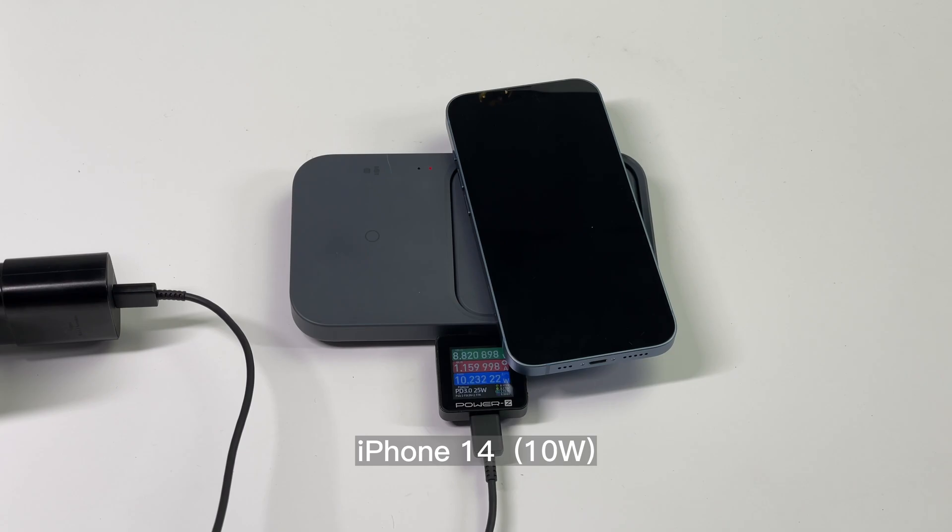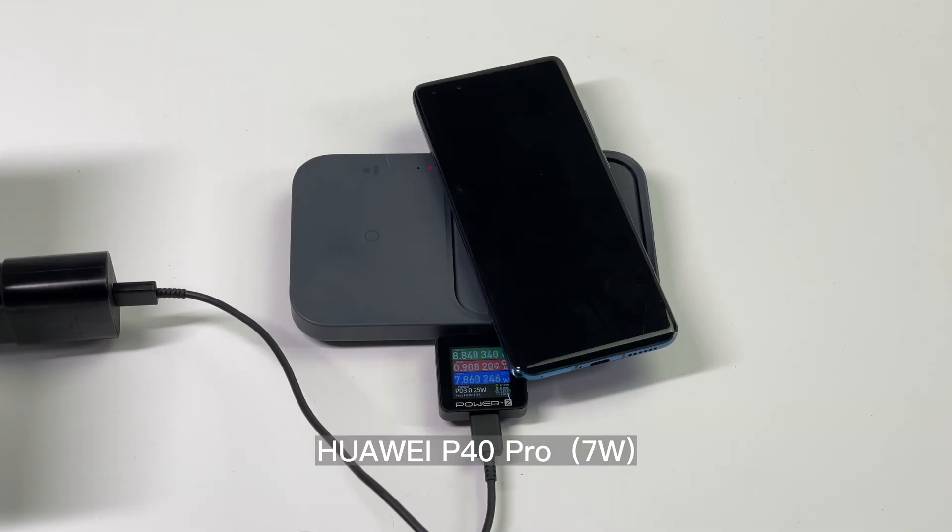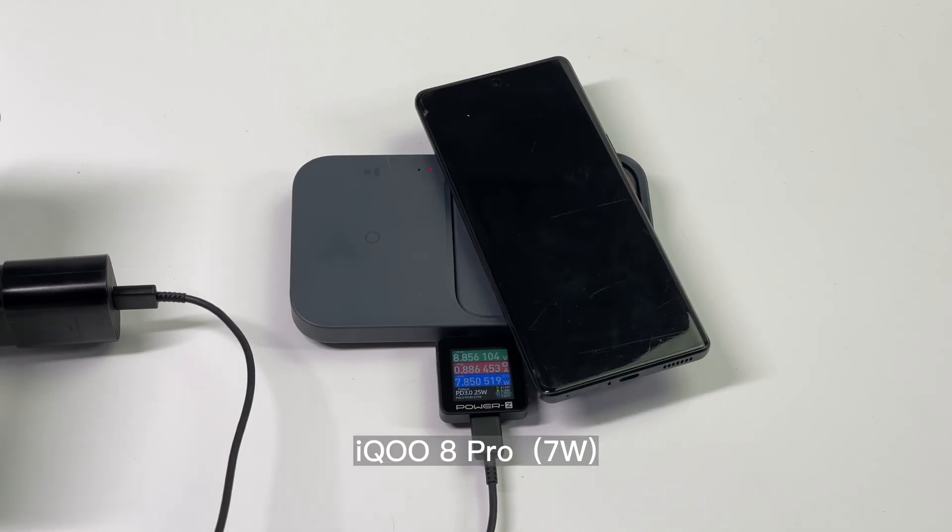Except for Samsung phones, we also tested some smartphones from other brands like Apple, Huawei, and Xiaomi — but the power will be limited to 10W.